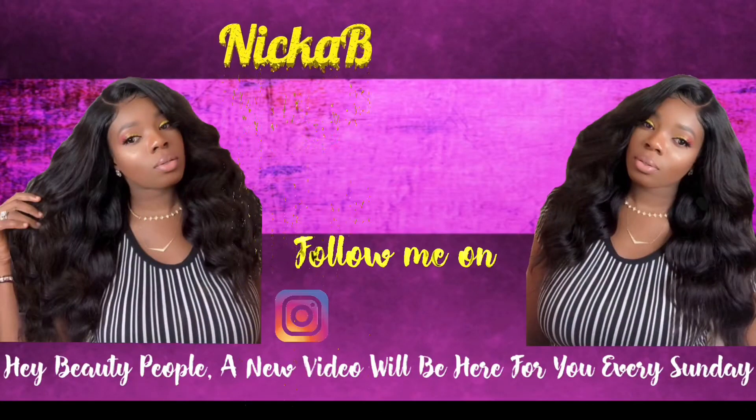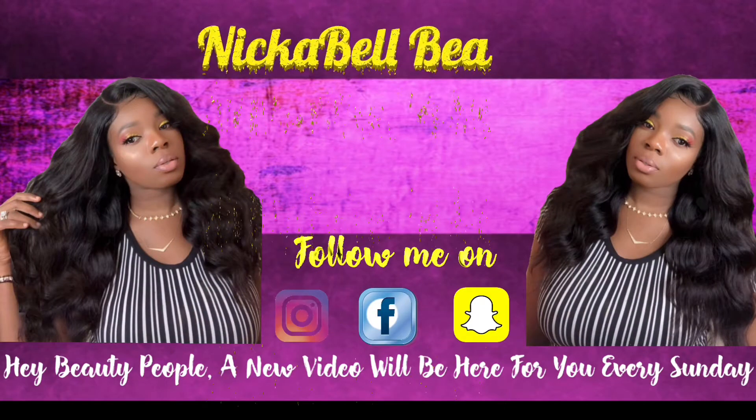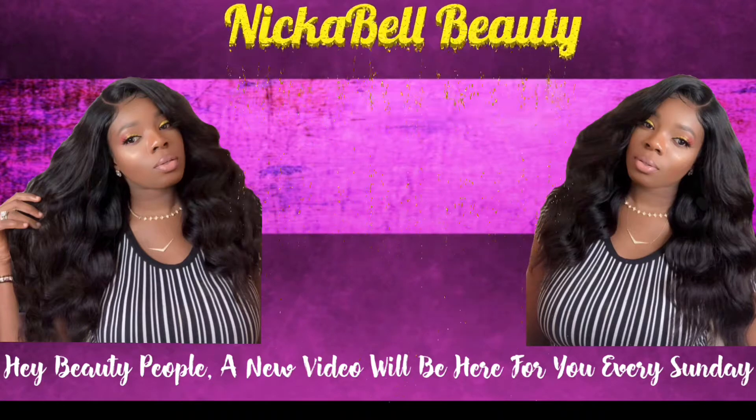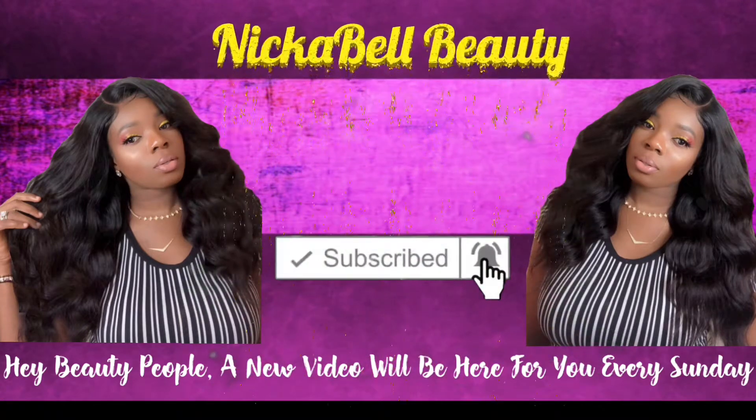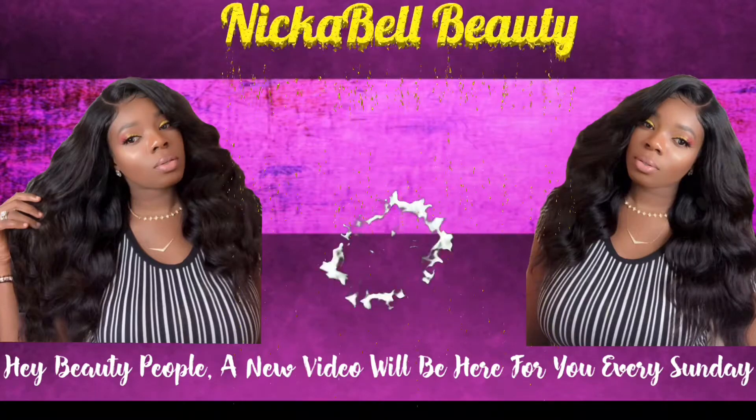Hey beautiful people, it's your girl Nika Bell and I am back with another video. If this is your first time on my channel, welcome. And if you have been here before, welcome back guys. So let's get in today's video.